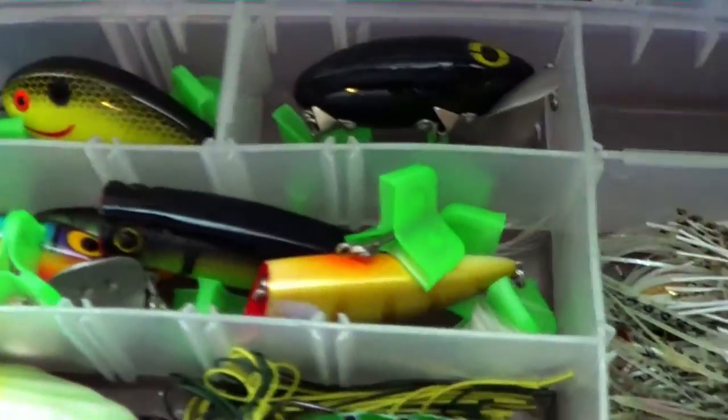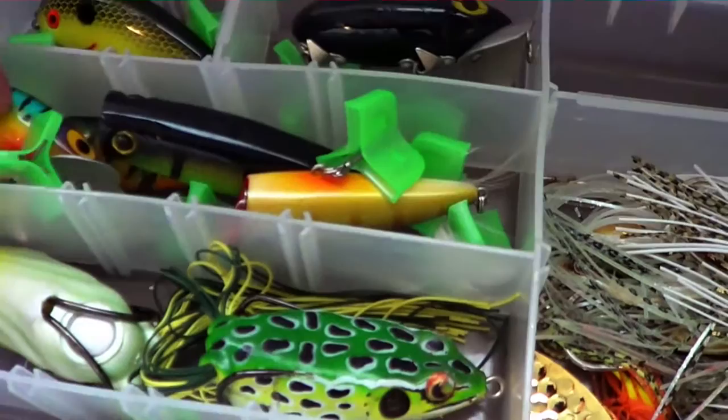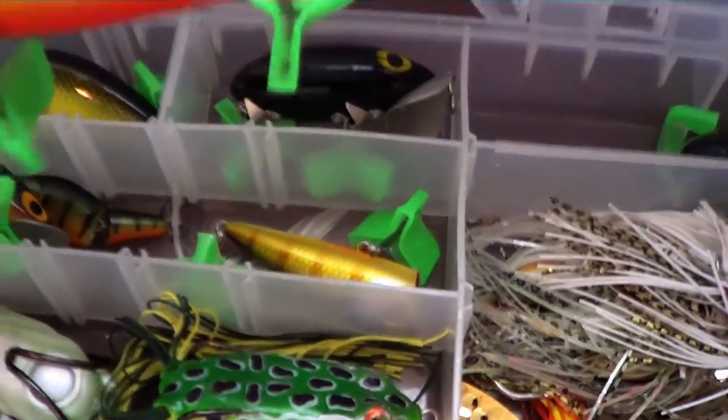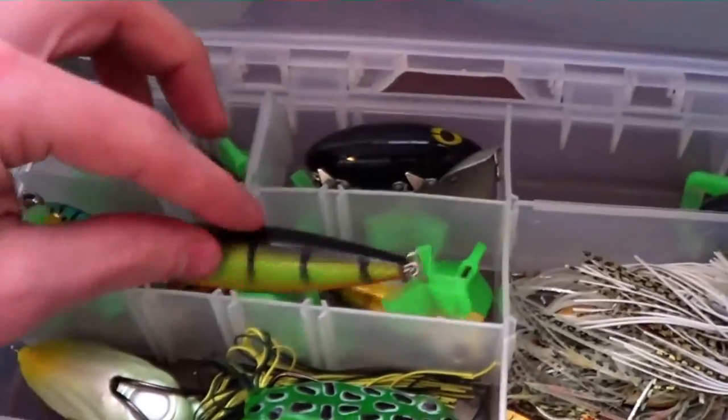Right here I have some of my hard baits in this tackle box. As you can see, I have all my poppers and jitterbug. And if you don't have the big tangled mess, you can just grab them out and they're not all tangled together.